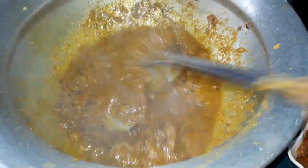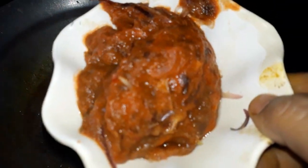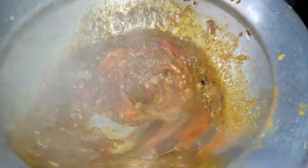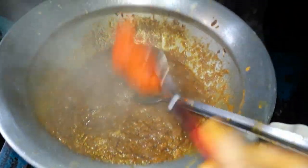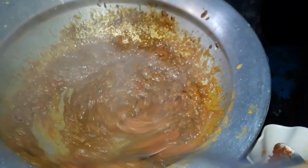Now we are going to make the fish. We will put the fish in the pan and put the fish in the pan.